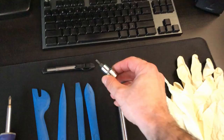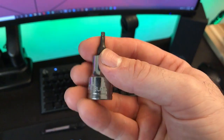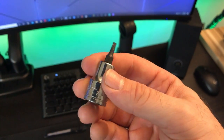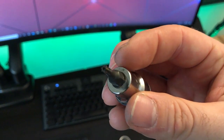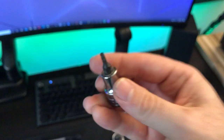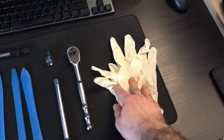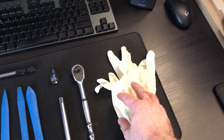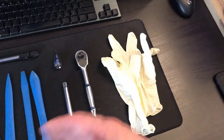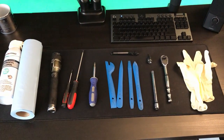Next you are going to need a Torx socket — it's basically a six-sided socket and it's going to have to be a T15 (spelled T-O-R-X). You're going to use this to remove the stock cooler bolts, all four of them. I used an extension and a ratchet with it to make it a little bit easier. You don't have to use gloves, but I used gloves when removing the thermal paste. Other than that, this is all I used to tackle this job — just make sure you've got some good lighting.